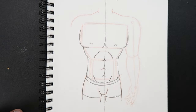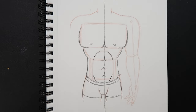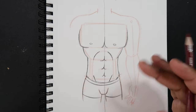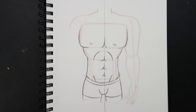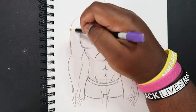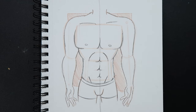Now I'm going to do the same thing on the other side, but I'm going to time lapse that because all you're really doing is the same thing. Because like I said, since it's a line of symmetry, it's going to look the same on the other side. After adding the other arm, we're pretty much done at this point — that's how you draw the male torso.